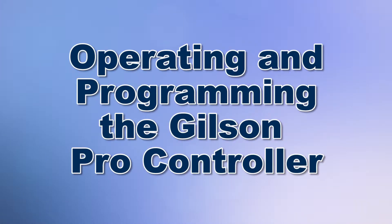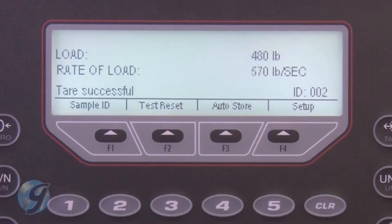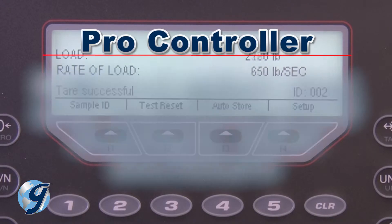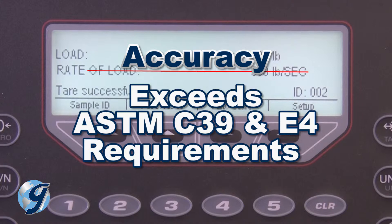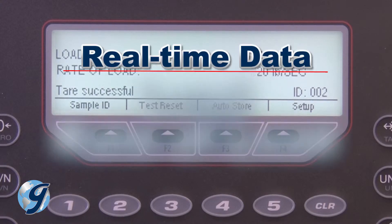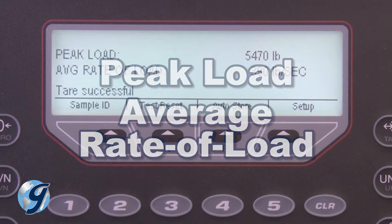Today we're going to demonstrate how to use the Pro Controller for Gilson's concrete compression machines. The Gilson Pro Controller has a 240 by 64 pixel screen and has a stainless steel NEMA 4 rated moisture and dust proof enclosure. This easy-to-use controller exceeds ASTM C39 and E4 standards for accuracy and displays in real time both load and rate of load during the test, as well as peak load and average rate of load at the end of the test.